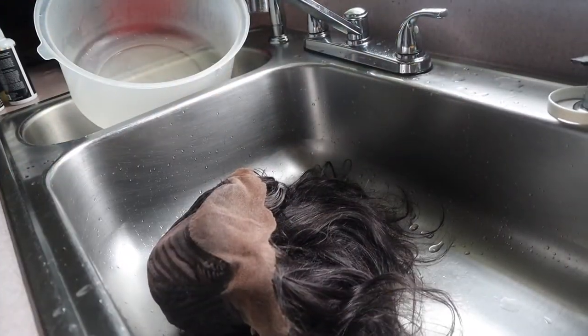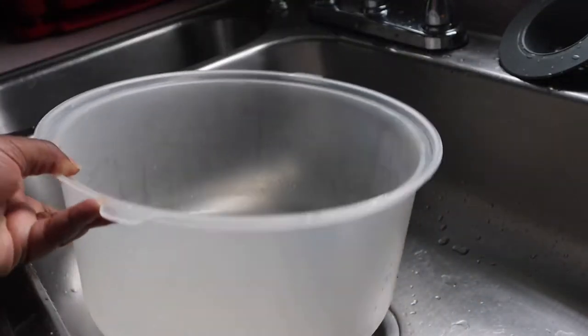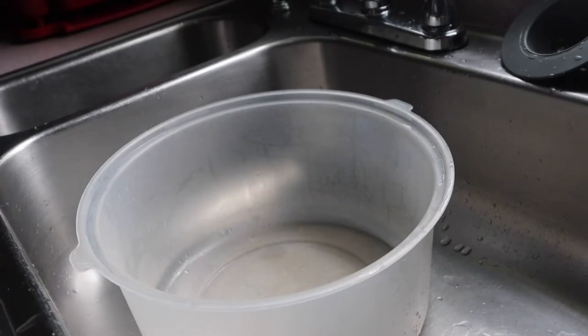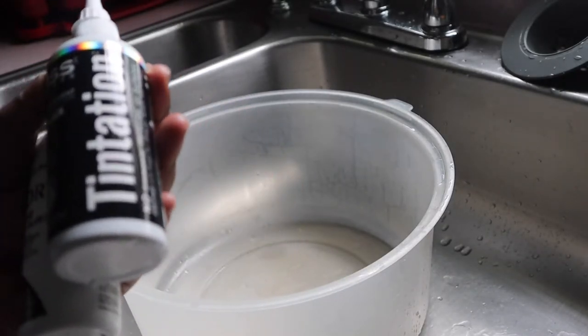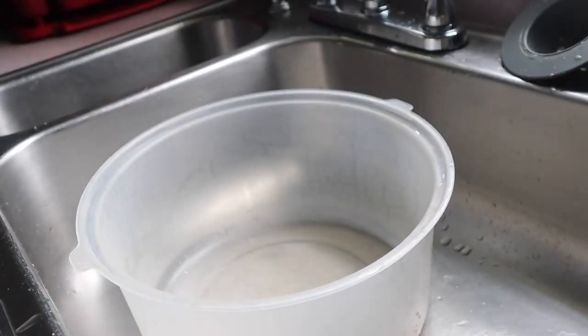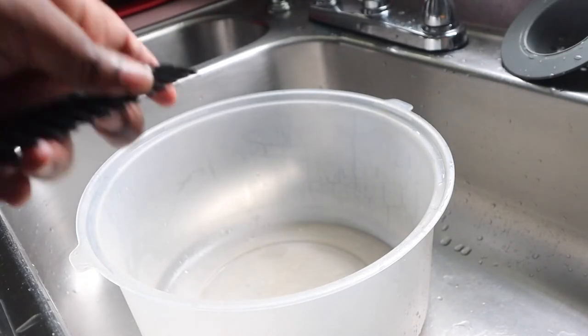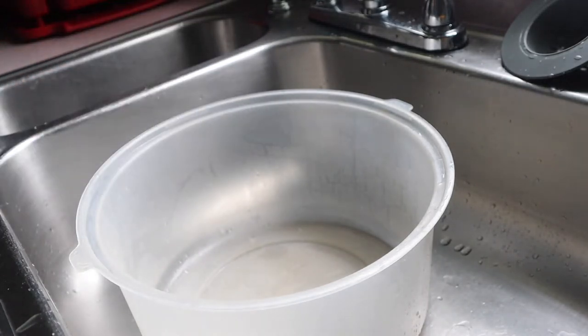You're gonna need a big bowl like this or any type of container. I went to the beauty supply and got the Adore Black Velvet and the Kiss Jet Black, and I only needed two bottles. I'm also going to show you how you can make sure that you don't mess up the lace, so make sure you have a comb.